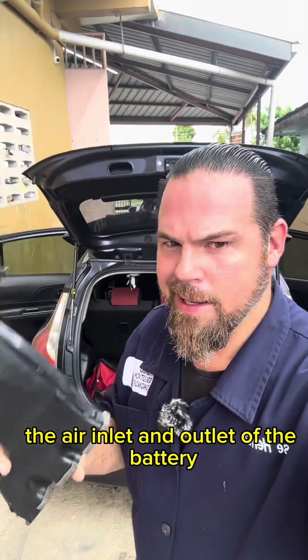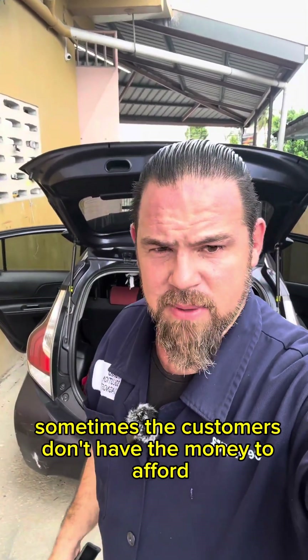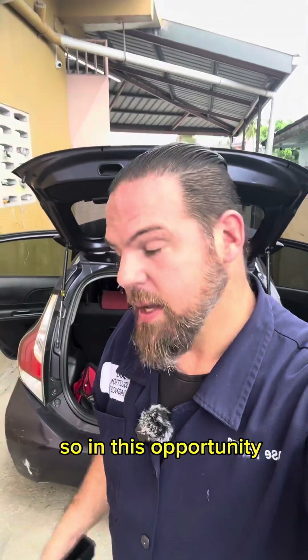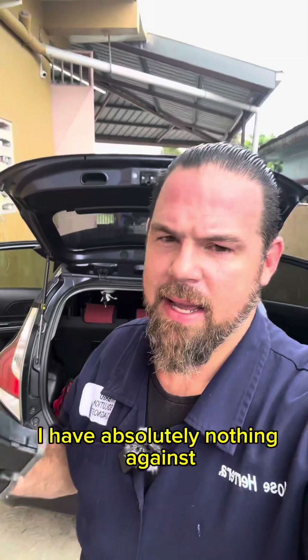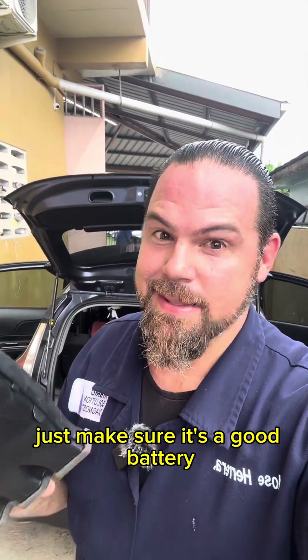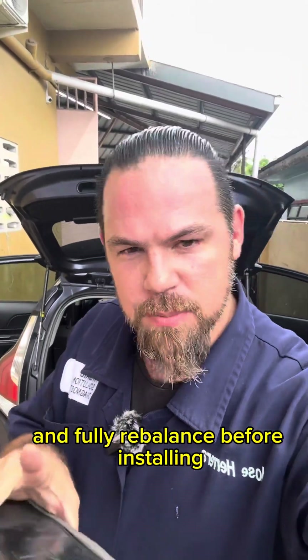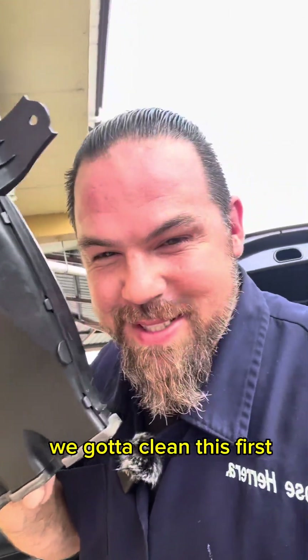The air inlet and outlet of the battery is full with dust and debris. As I said, sometimes customers don't have the money to afford a brand new battery, so in this case we're installing a used battery. I have absolutely nothing against used batteries — just make sure it's a good battery, well serviced, and fully rebalanced before installing. We've got to clean this first.